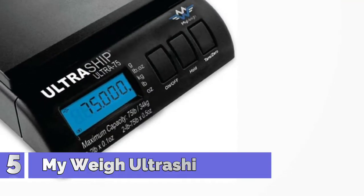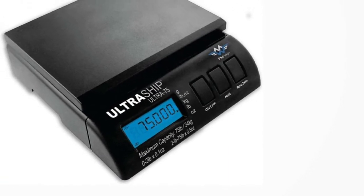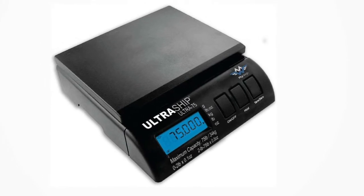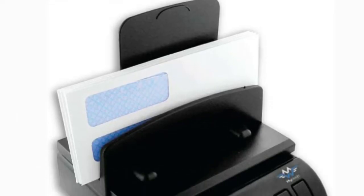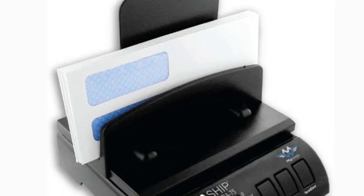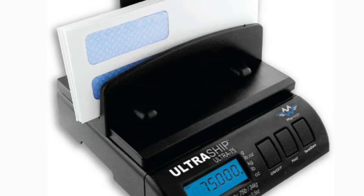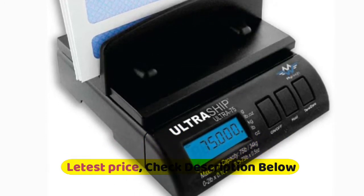Number 5: MyWay Ultraship 75LB Postal Scale. Features include Tear, Hold, and Auto-Off, as well as a programmable Auto-On-Off switch. Removable display on a 2-foot flesh cord. 4 weighing modes. Included accessories: letter tube holder, mail envelope holder, blue backlit display, and remote. Runs on 4 C batteries (not included) or an optional AC adapter (not included).